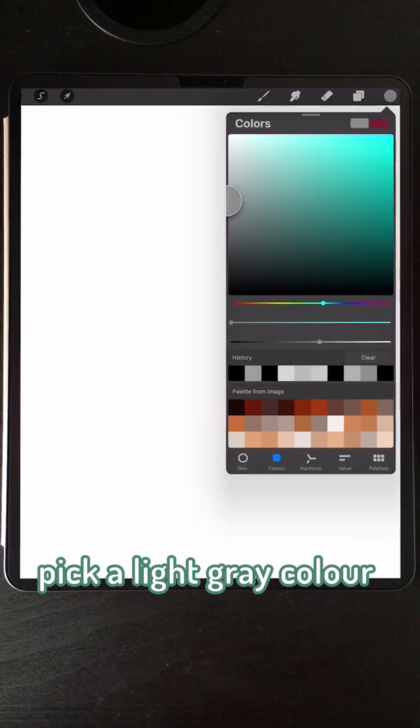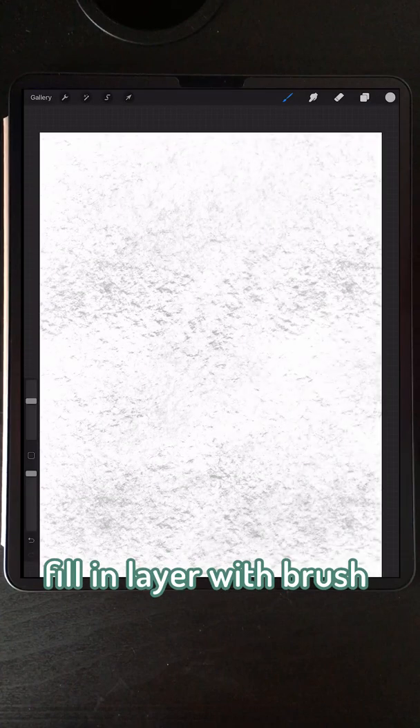You want to change the color into light gray and fill the entire layer with that textured brush.